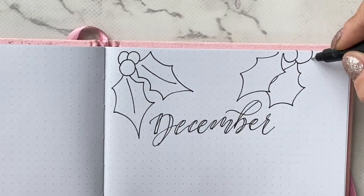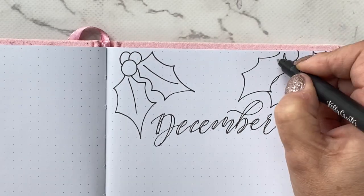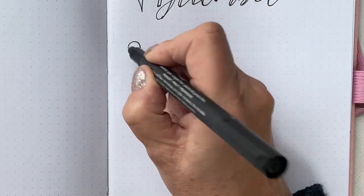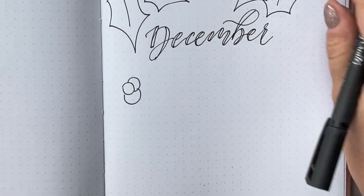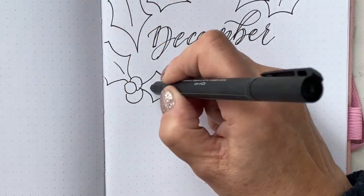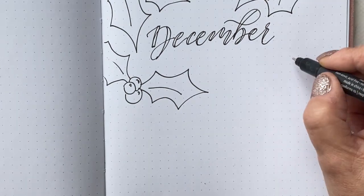I am going to bid this theme of leaves a farewell gladly, because I did get bored with it. The black and white looks cool overall, but it's not really for me. In the long run I'd like to be a little bit more creative.